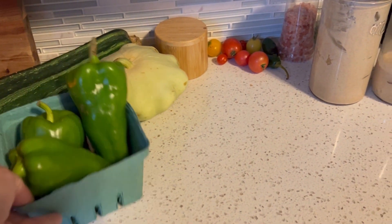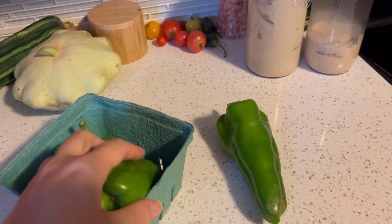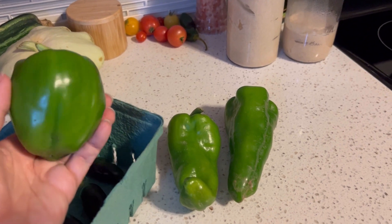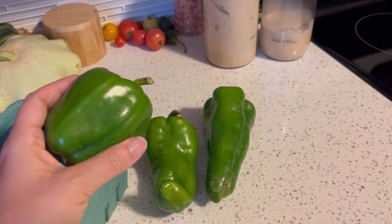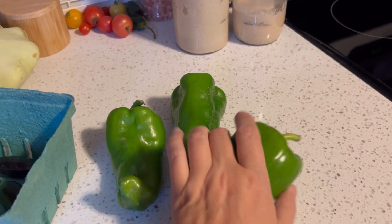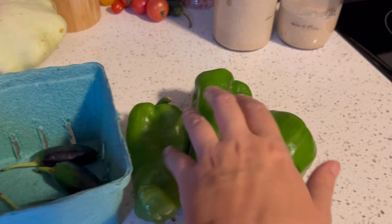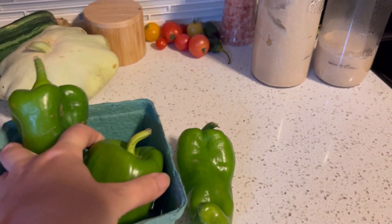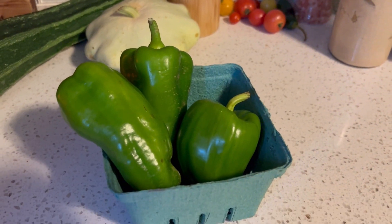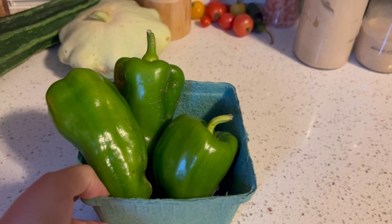I've got some green peppers picked from the garden — it's raining today so I wanted to get them out. Anything I've been leaving to ripen at the community garden has been getting eaten by bugs or rodents. There are a few jalapenos in there too. I've set these aside because I'm going to make hot pepper jelly. Normally I make it red, but ripening isn't working out this year, so we're going with green hot pepper jelly.